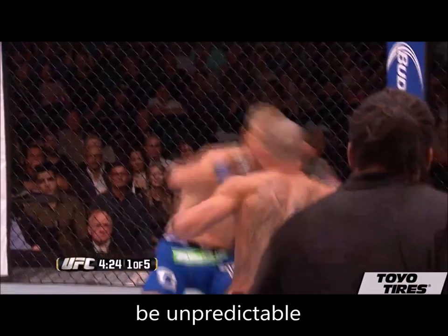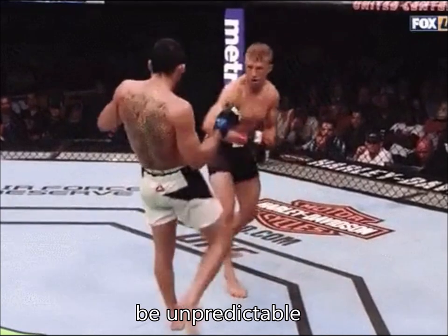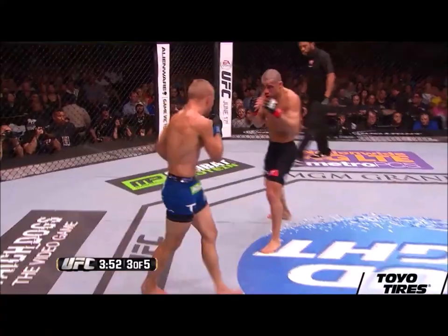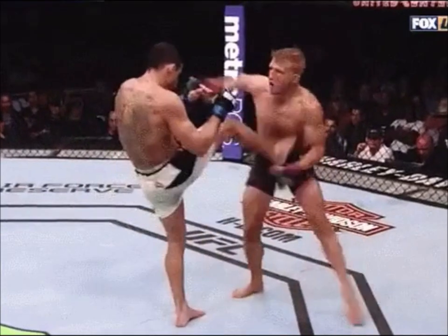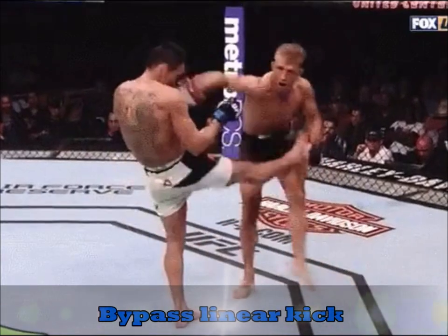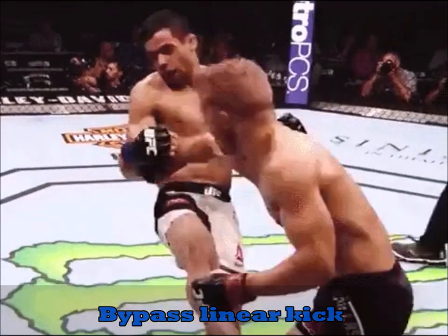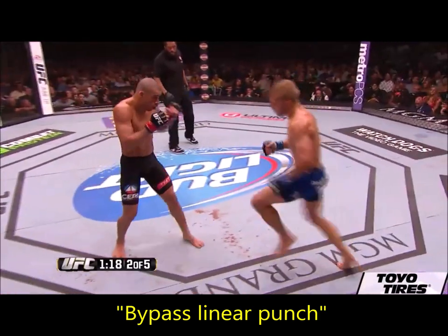In principle, it's important to have various versions of your technique so that the opponent can't predict and adapt to your attack patterns. One of the common ways TJ uses the switch cross is to throw it and then follow up with a check hook. The pivot along the check hook works well if you're trying to bypass linear shots like a straight kick, because when you're pivoting, the body moves as though it's opening a door to bypass a linear strike.